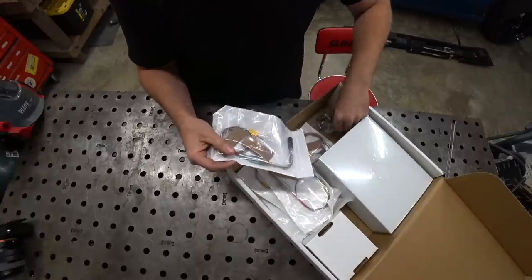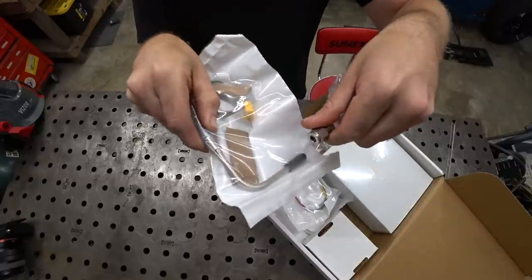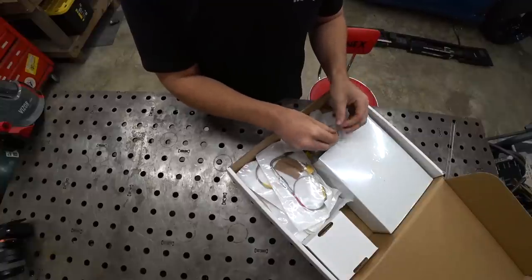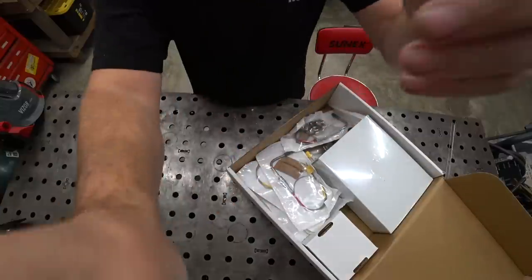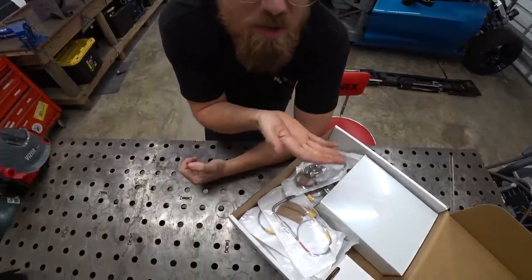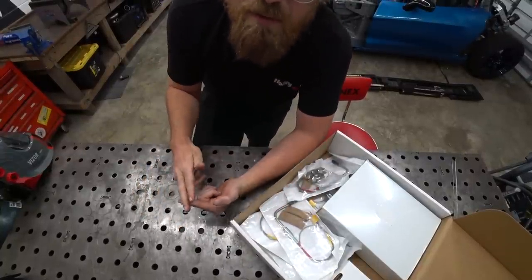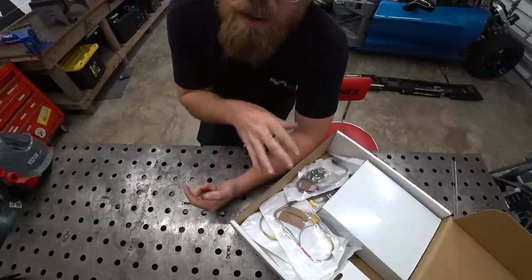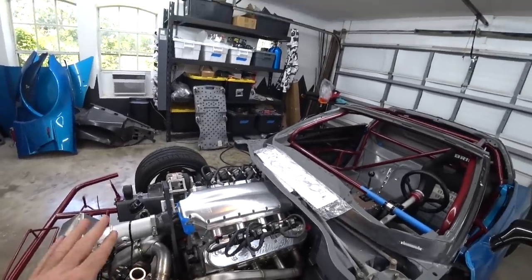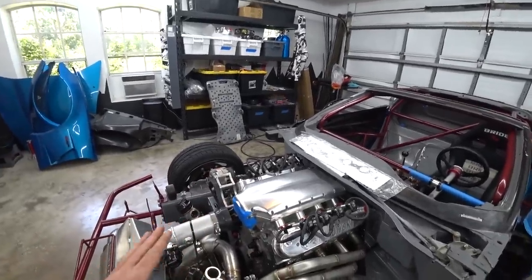We have eight EGT probes and eight EGT bungs, which we need to weld into the header. The probe will slide in there and read our exhaust gas temperature. That's going to allow us to figure out what each cylinder is doing — if we're reading the wideband and it says air/fuel is fine, that might be masking one cylinder that's really rich and another that's really lean. This will allow us to spot problems, better dial in fueling per cylinder, and ideally catch a problem before we melt down a cylinder.